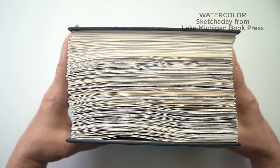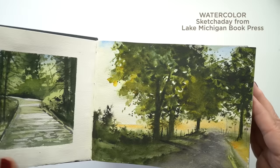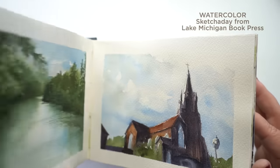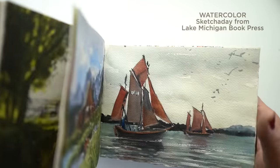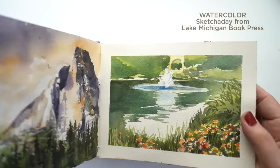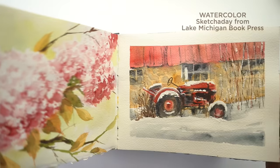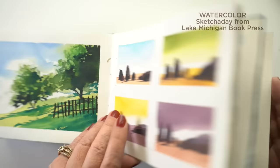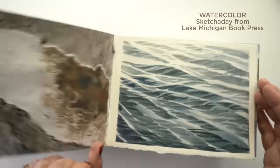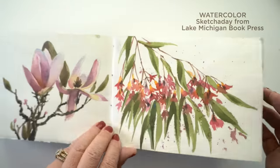Now let's talk watercolor sketchbooks. Everybody wants one with Arches in it, and I had Lake Michigan Book Press make me one. You can order any of their sketchbooks in any kind of paper you want, so if you're somebody who wants really good paper in your sketchbook, have at it. I'm going to try to finish this one in 2023 — that's my goal.